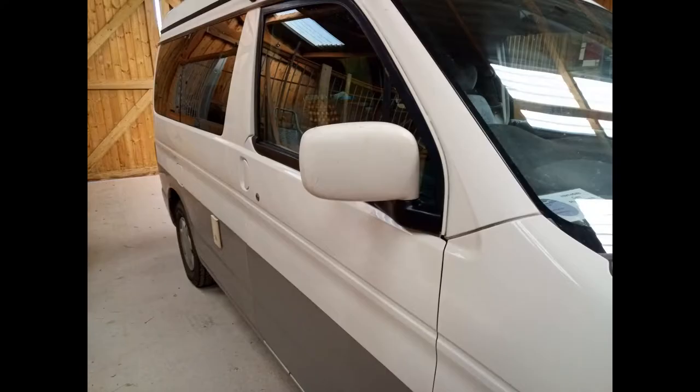Finally, I reversed the removal process to fit the new wing mirror onto the van.